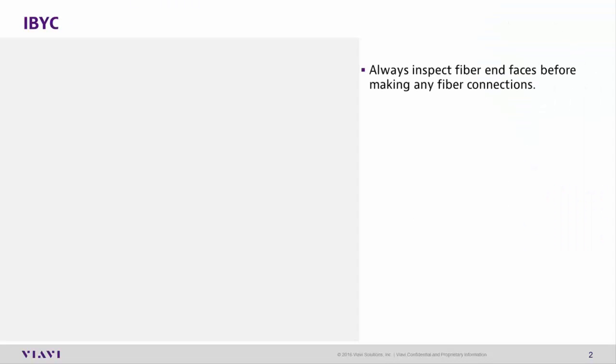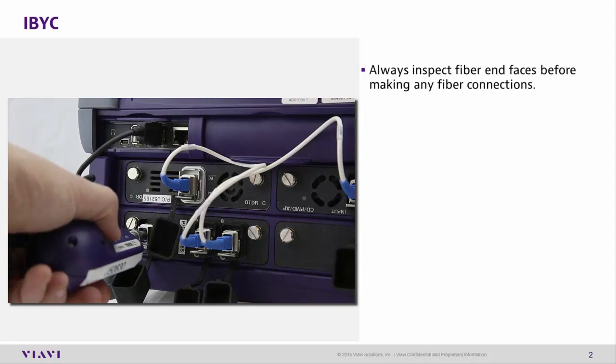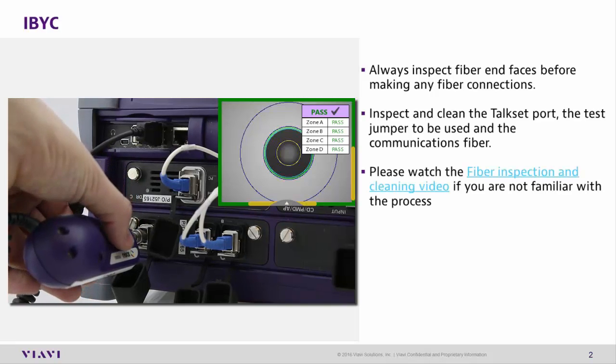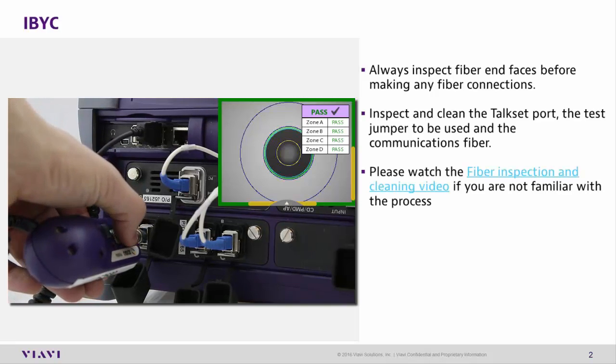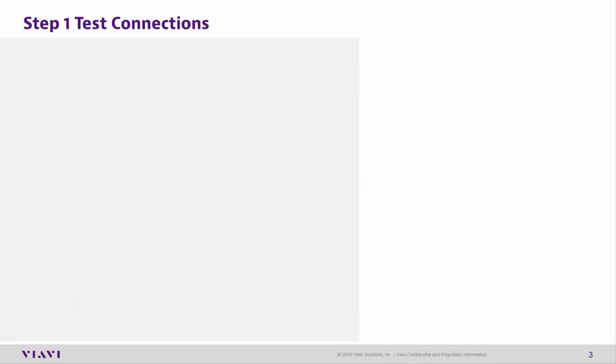Inspect before you connect. Always inspect fiber end faces before making any connections to avoid damage to your equipment or the network. If you're unfamiliar with this process, please watch the fiber inspection and cleaning video available here.